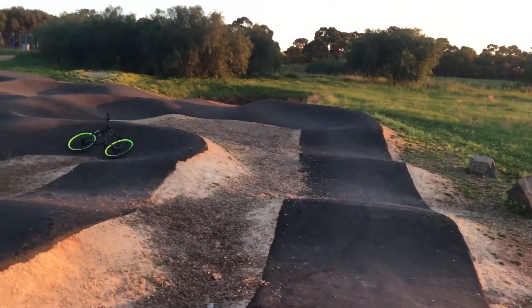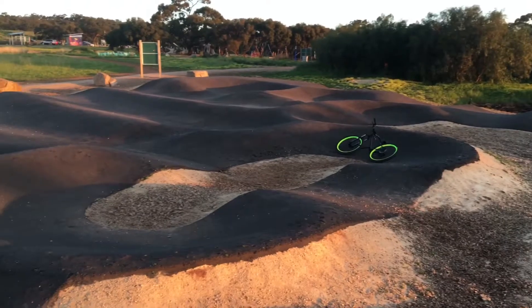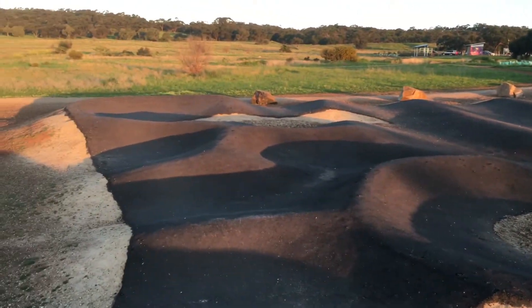So I'm at Cobbler's Creek Pump Track. This is a bitumen pump track in Salisbury, Adelaide, just north of the city.